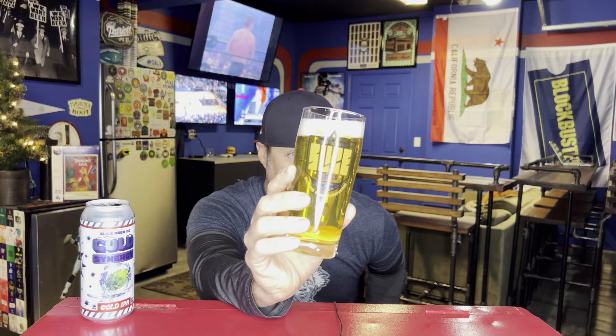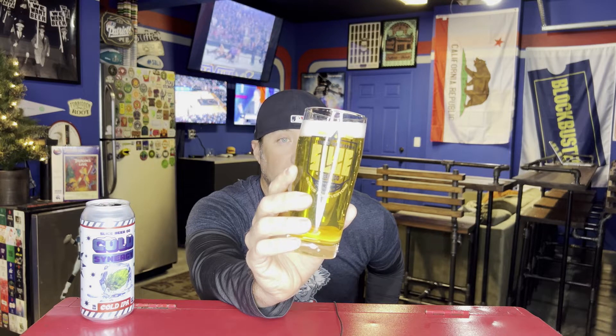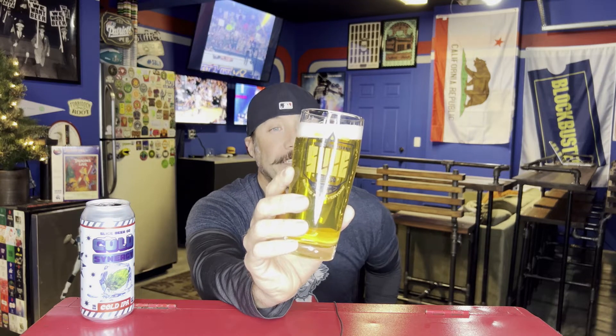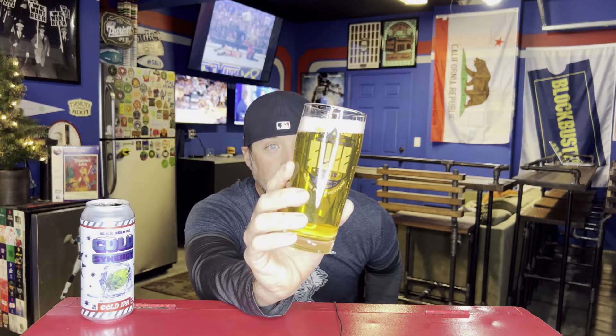It literally has that green hue but this is so clear — I can see not only the Slice little art on the other side of the glass, but I can see through that and see the camera light ring and the camera I'm looking at. It is clear as hell, and plenty carbonated — tons of bubbles. Look at that.